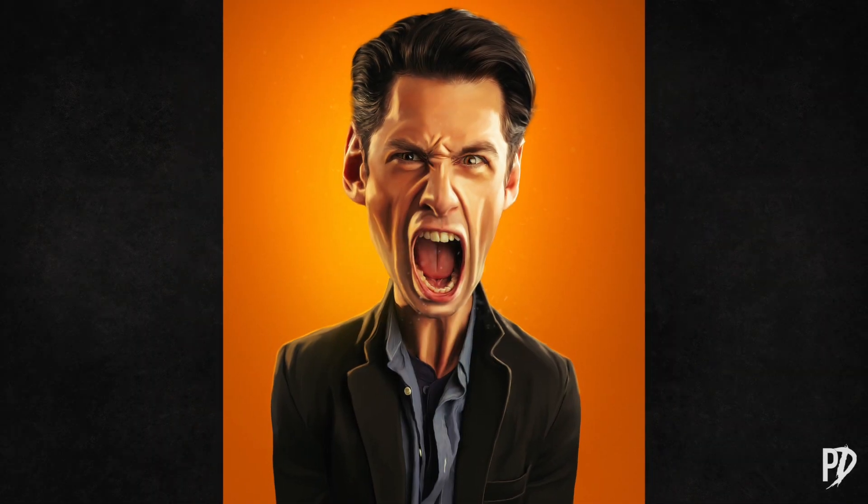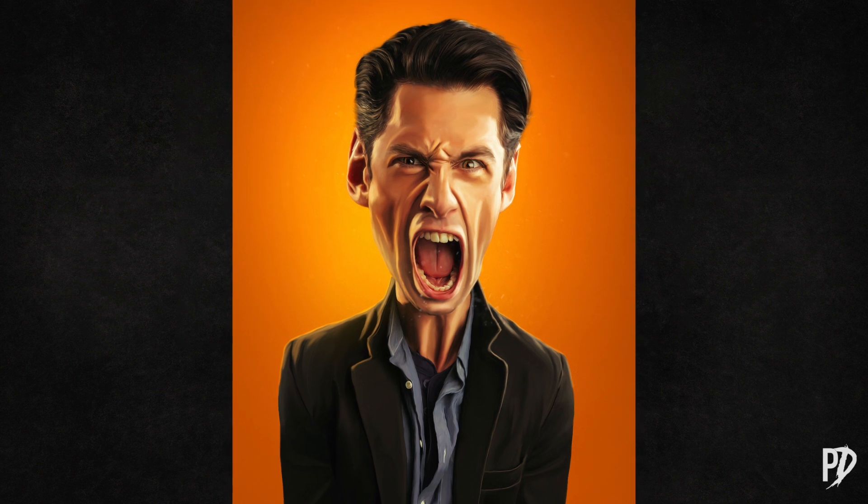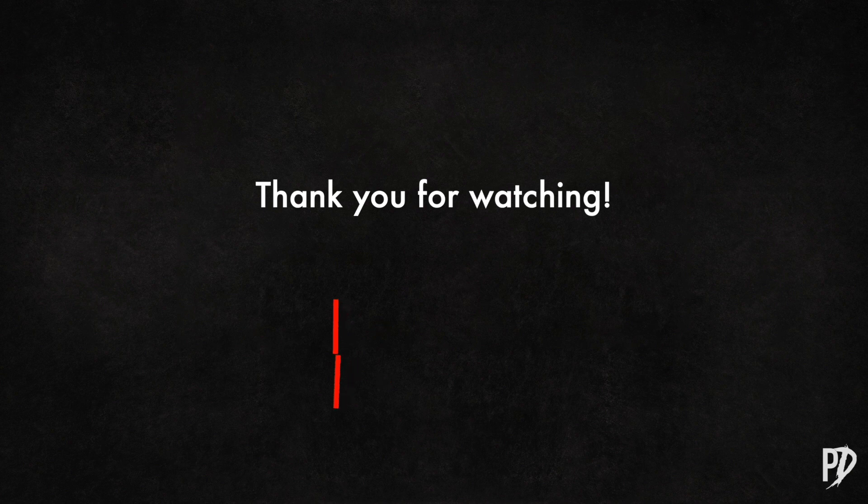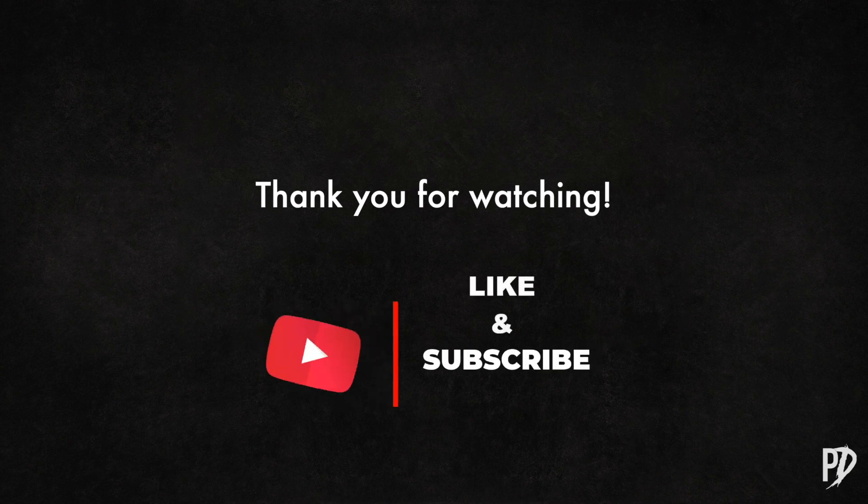And there you have it. I hope you like it — let me know what you think of the finished image in the comments section. This is a brand new channel and I'm trying to build an audience, so please be sure to like and subscribe to help me grow the channel. Please leave any feedback or questions in the comments section. Thank you so much for watching and I'll see you next time. Bye-bye.